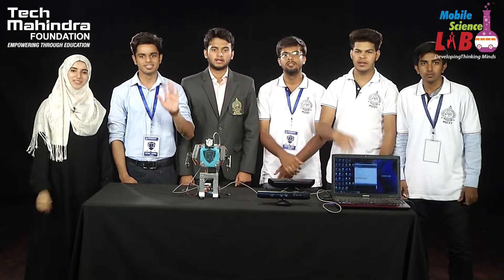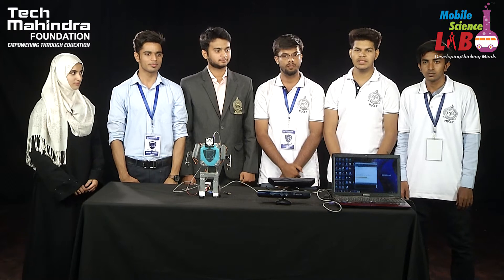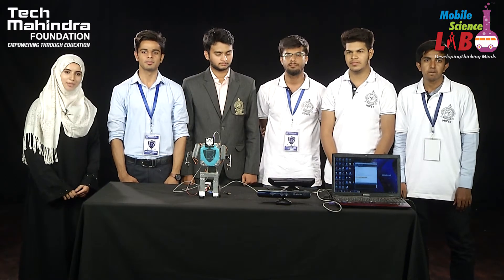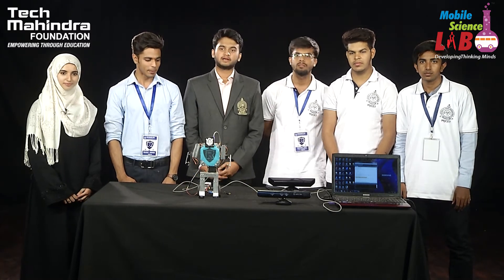Greetings everyone! My name is Ilyas Pasha. This is Zeeshan Azmi. This is Muhammad Ishraq Saras. This is Sayyad Abraar. This is Vasya Ahmed. This is Sabaa Ahmed Jalal. We, the students of Mufakkamja College of Engineering and Technology, present you a robot.